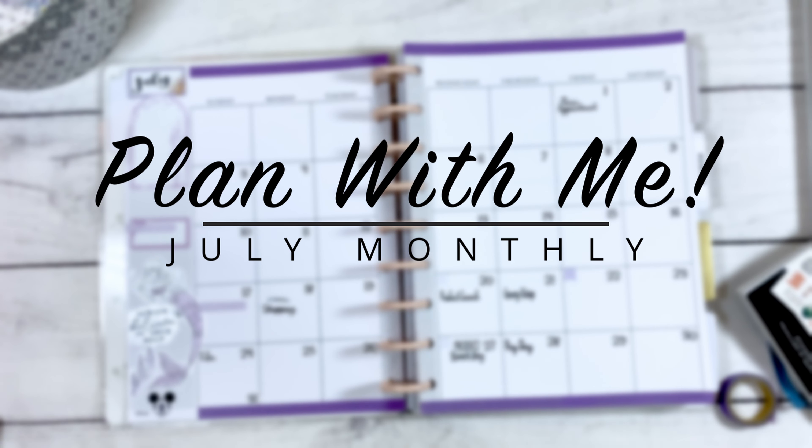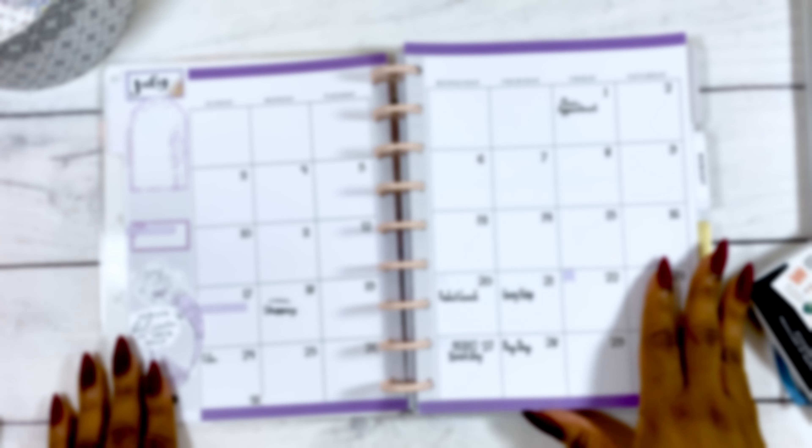Hello everyone and welcome back to my channel. Today I'll be walking through with you the plan with me for the July monthly. So let's go.